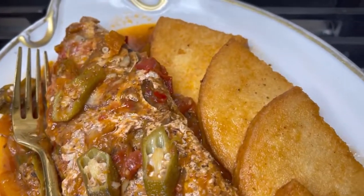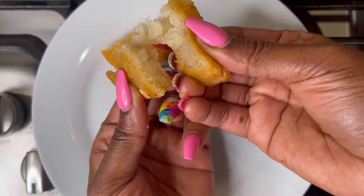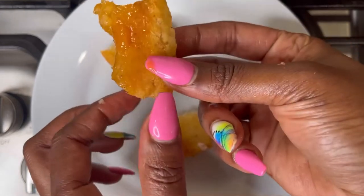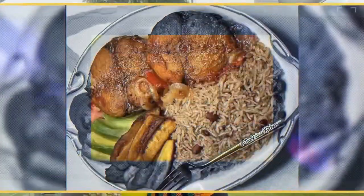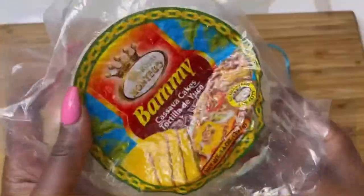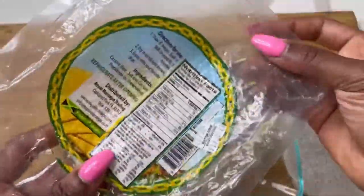Welcome back to my channel, and if you are new here, a big welcome to you also — thank you all for following and for the support. Look at that bammy — that is what we're making today, actually frying it. I'm going to pair it up with some brown stew fish, so stay tuned after my intro.